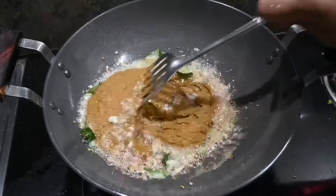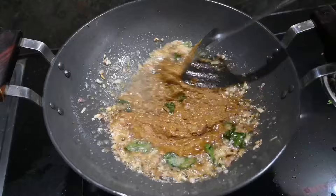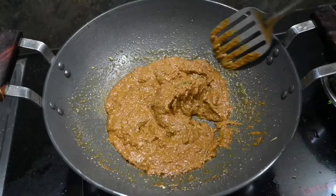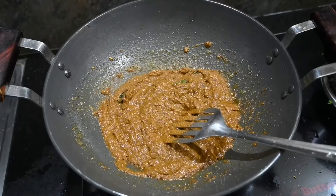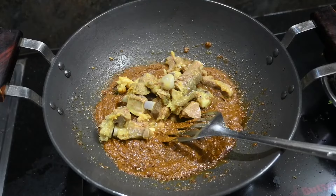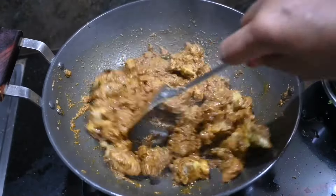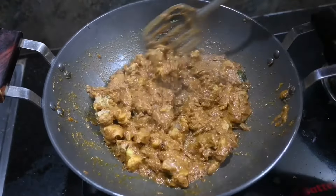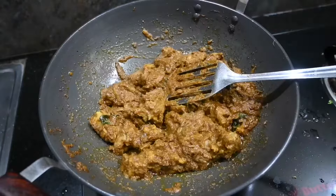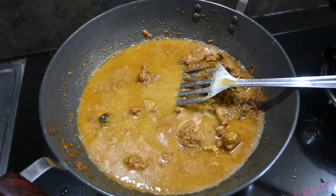We will cook for some 1–5 minutes. Now we will add the mutton. Now we will add the masala to the masala. Cut half with the same amount and add the same amount of nut back.